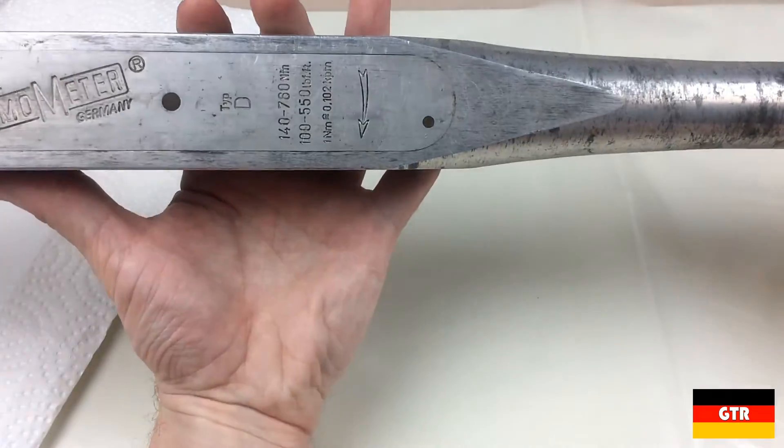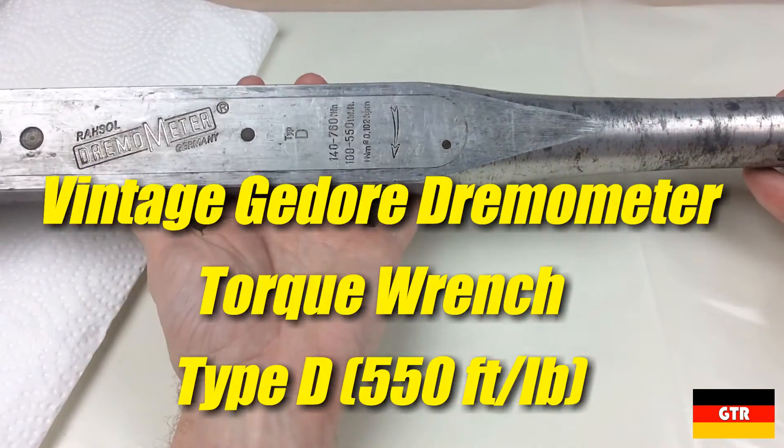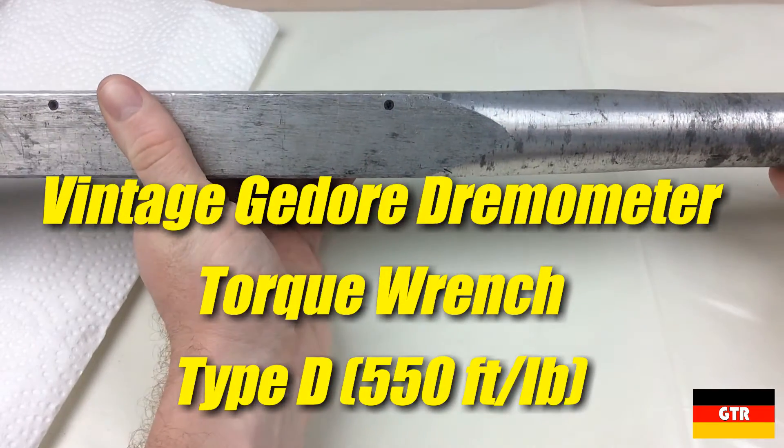Welcome everyone to German Tool Reviews. Today we have a vintage Ghidorah Dremometer Type D Torque Wrench.